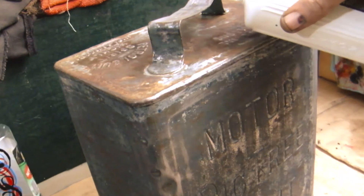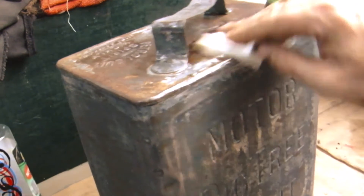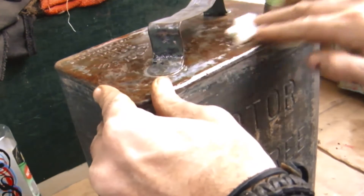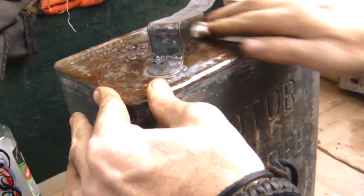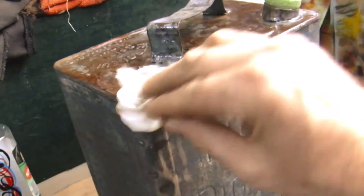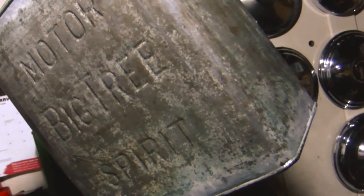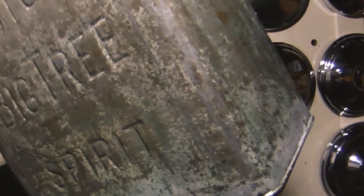All that's required here is to wipe this phosphoric acid solution all over the metal and make it damp. The phosphoric acid neutralises the rust and stops it growing back. That won't take too long — I'll show you the finished results. The tin is hanging up and it's getting rust treated. A lot of the rust has already disappeared and a lot of the metal has gone back to being a grey silver colour.